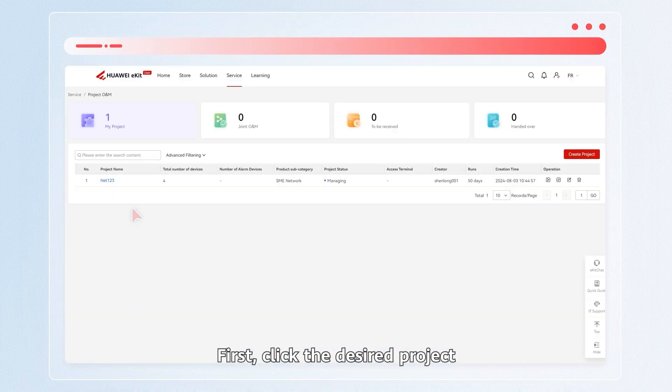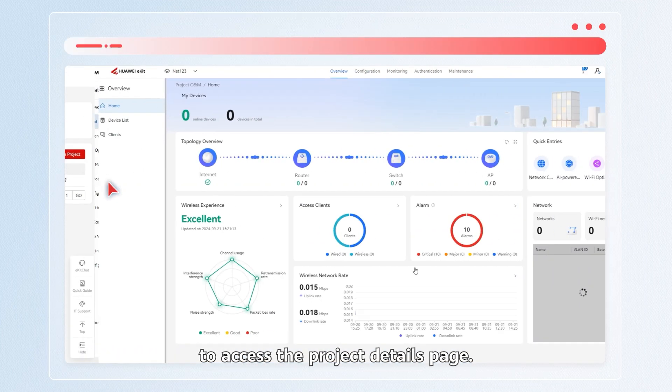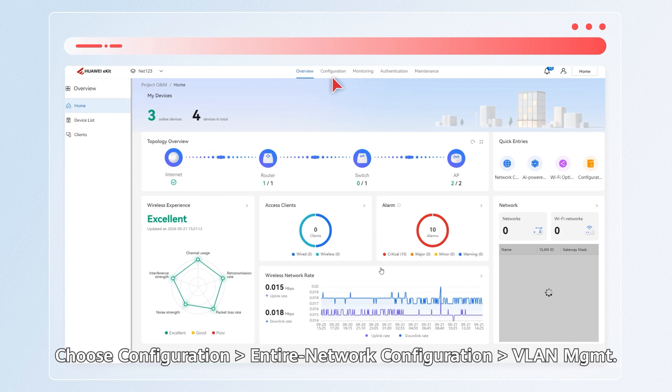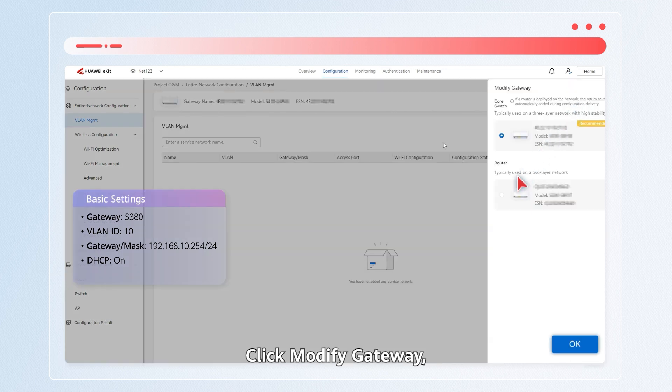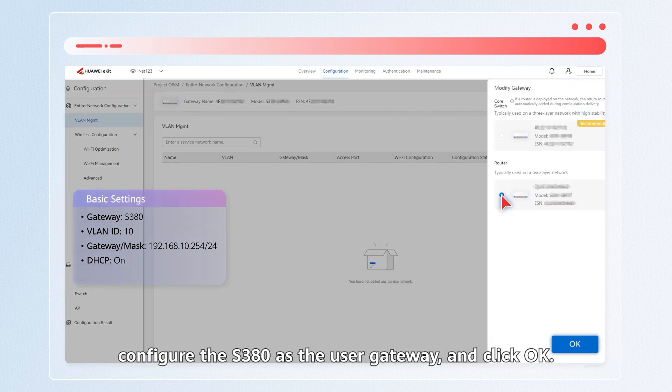First, click the desired project to access the project details page. Choose Configuration, Entire Network Configuration, VLAN, MGMT. Click Modify Gateway, configure the S380 as the user gateway, and click OK.